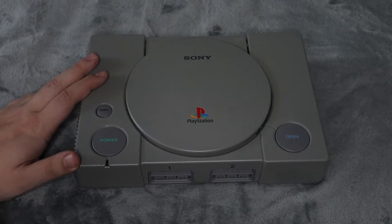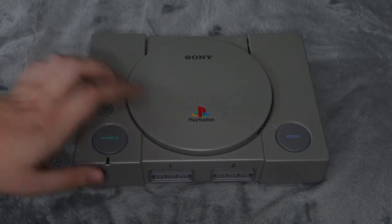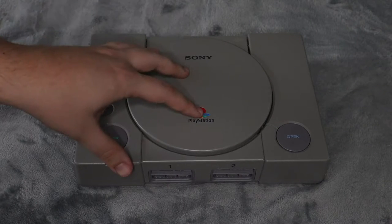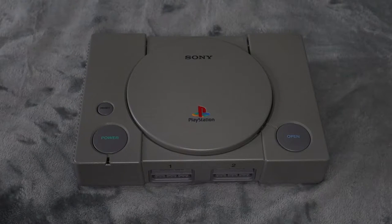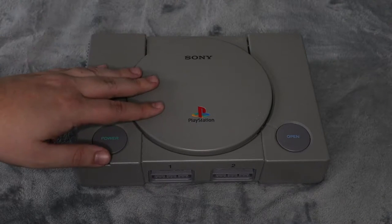I bought this a while back in a lot to resell. I waited till the end because this part is about a $20 to $30 part — it cost me $30, but you can get them for around $20. This lot included a couple PS3s, a couple PS2s, and a ton of games. I decided to sell all of that first before repairing this one, so now that I've made a lot of profit on everything else, it's time to fix this and get it sold.